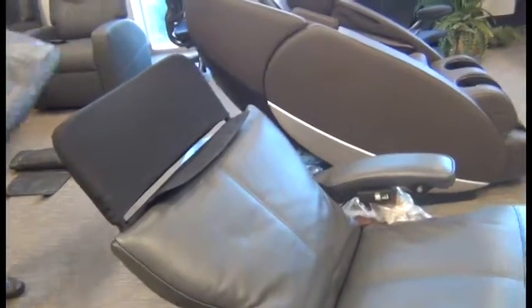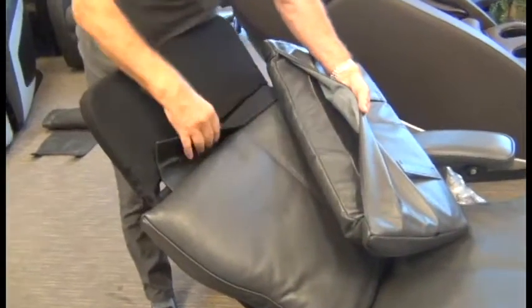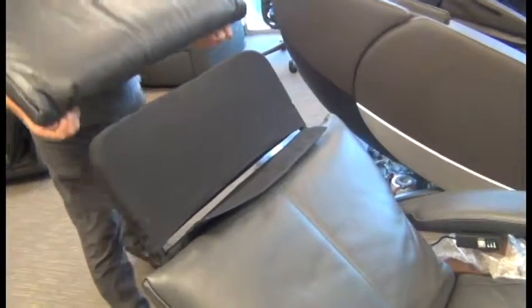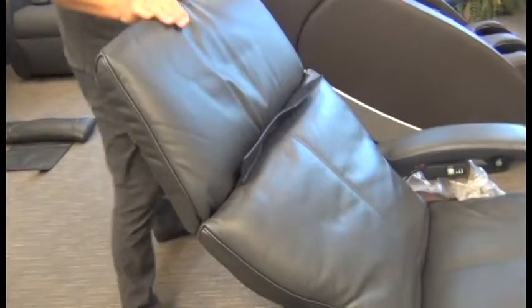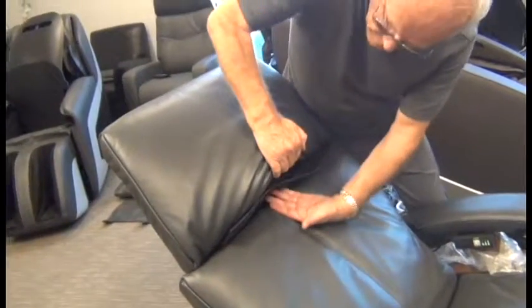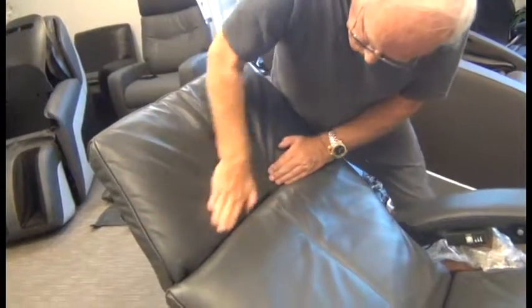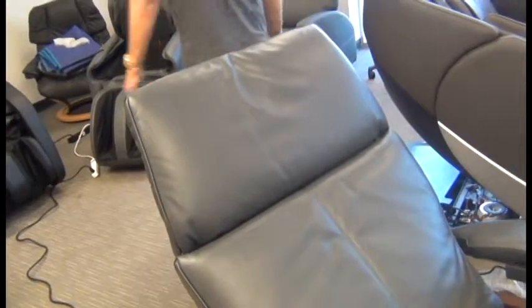Now we're ready to install the headrest pad. The hook and loop fastener on the front of the flap is going to attach to the inside of the headrest pad. Slide it down with the cushion part facing forward — the flap will be sticking out. Then slide that flap up and in so it's flat, and push down on the headrest pad to secure it to the hook and loop fastener flap so that everything is secured.